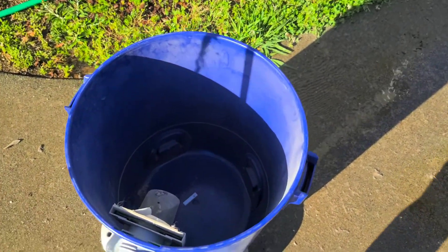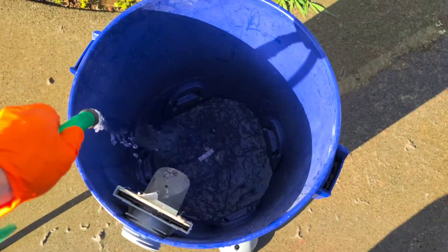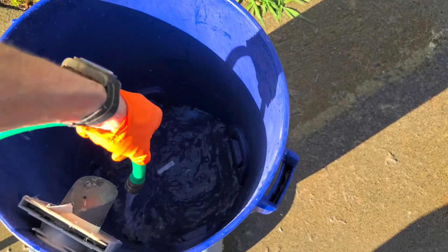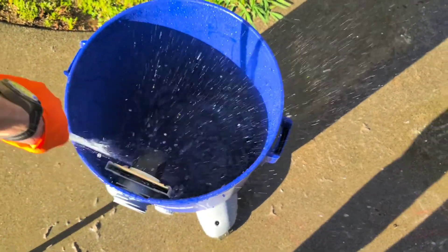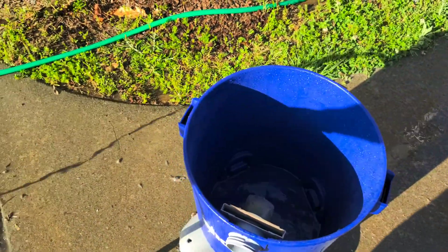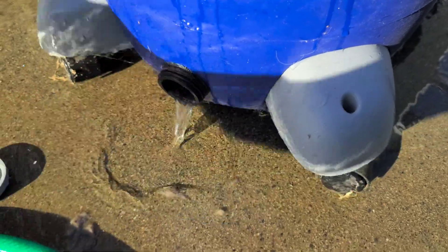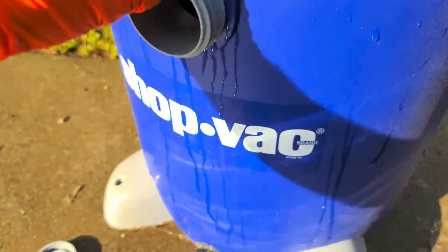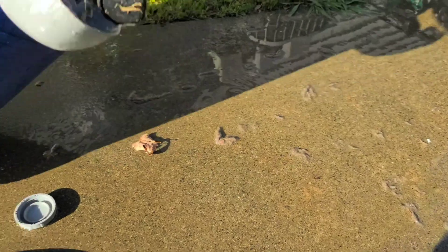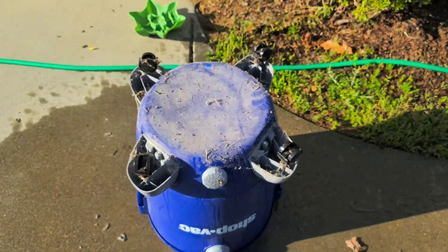I've emptied out the shop vac — it's still pretty dusty in here so I'm gonna go ahead and hose out the inside as well. I don't want all this dust to get sucked up into my freshly cleaned filter. A little bit of pressure does good. What's cool as well is most shop vacs have a drain here, so you can actually open that up and just allow it to drain out through the bottom. I'll go ahead and hose off the outside as well.